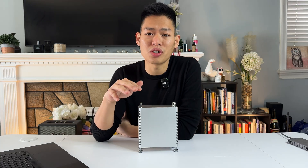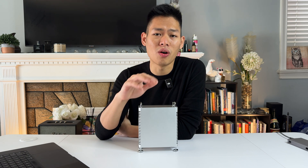Before we get started, full disclosure: this is not a sponsored video, so you're watching my real-life experience.